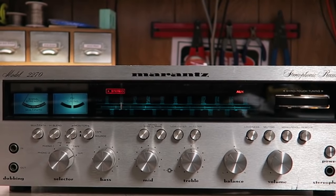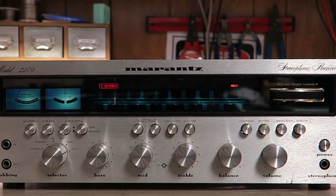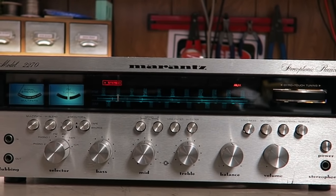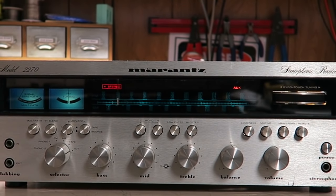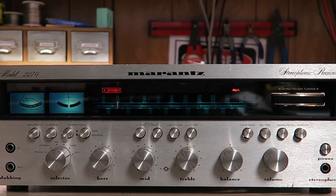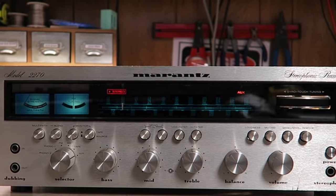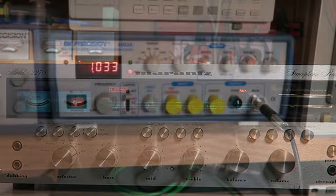Good morning everyone, welcome back to another video at Blueglo Electronics. Today on the bench we've got a Marantz 2270 — these are great little units if you can find one. A local guy picked it up at a flea market and said it just wasn't working. We've got it powered up and it's taking a while for the speaker protection relay to kick in, so something's not right.